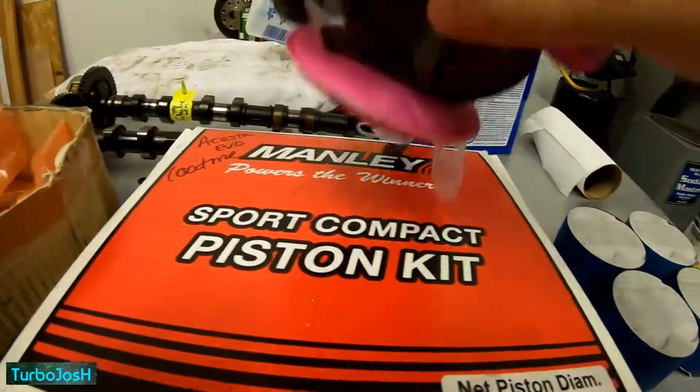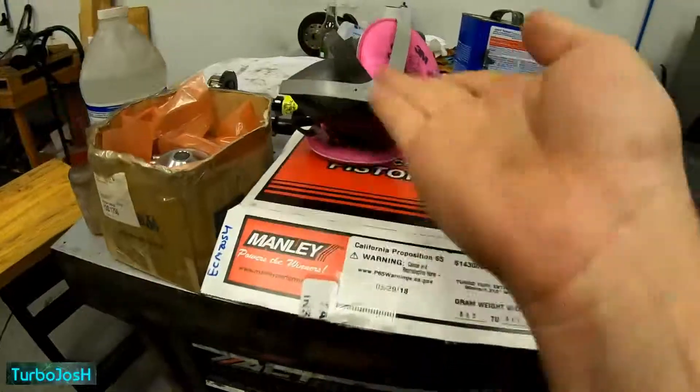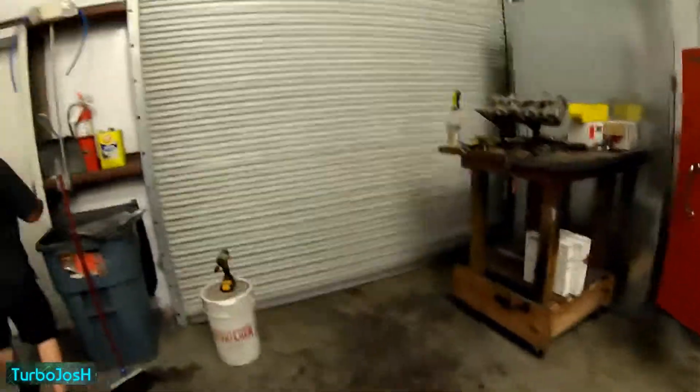Manley's got you covered. Aren't you glad you can edit? It is humid in here.